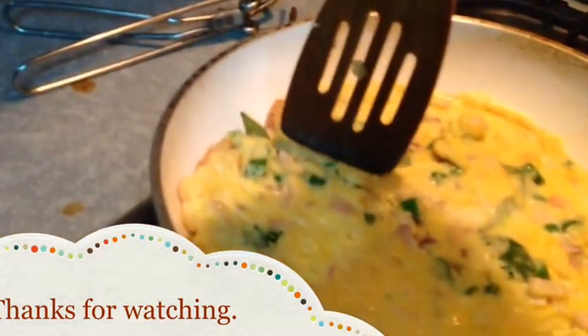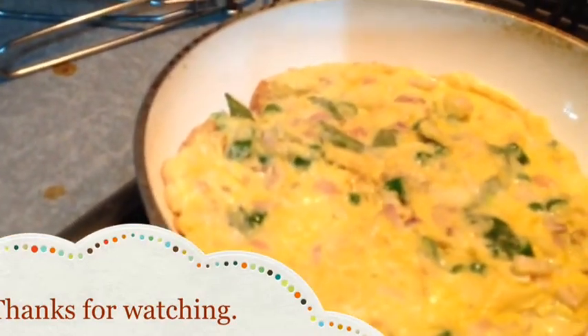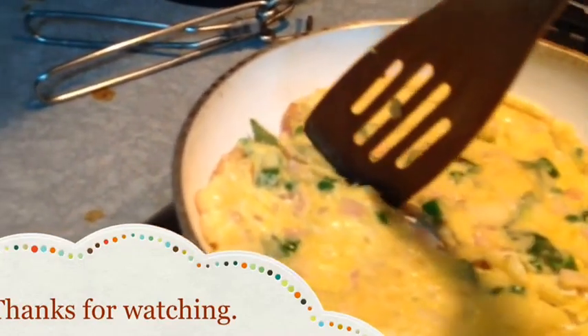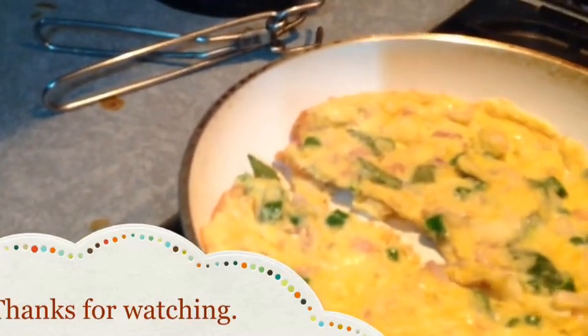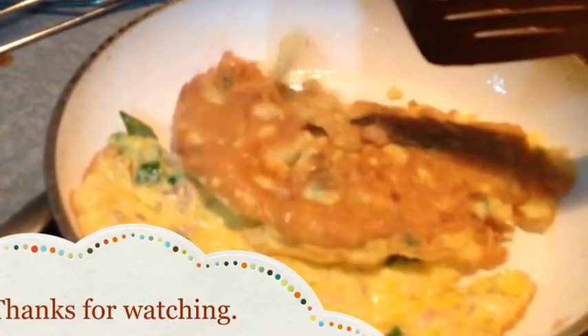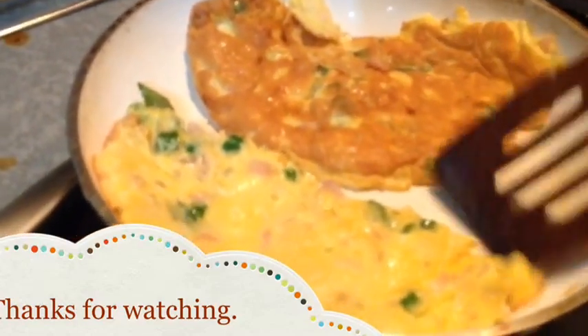I'm not very good at flipping it, so what I usually do is break it in the middle, as you can see. There was a break and I broke it in the middle, and then you flip them. As you can see, the other side looks wonderful — and tasted wonderful, to be frank.